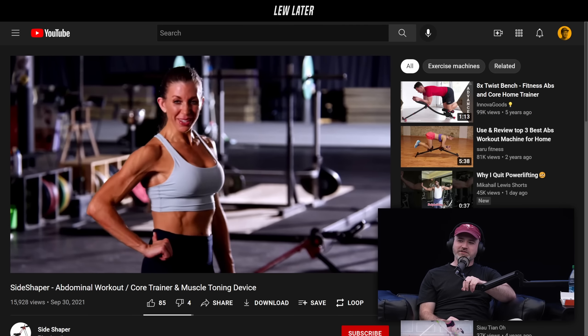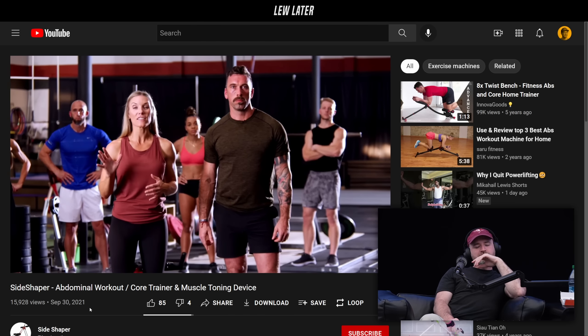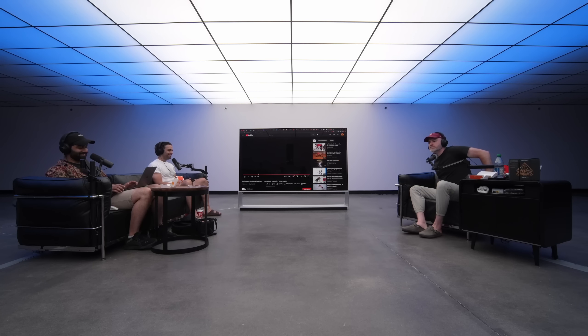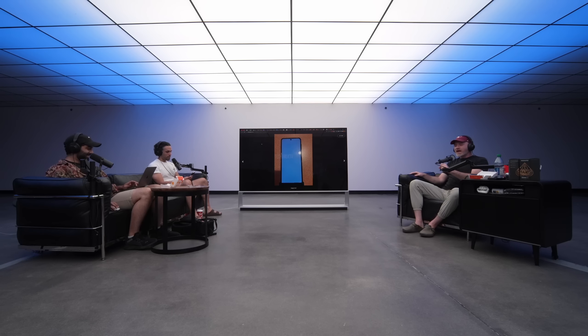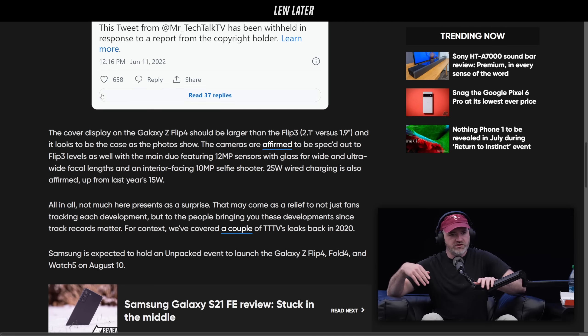Does it work? All you need is five minutes a day on the Side Shaper Pro. I think it's pretty obvious. I want the Flip 4, but more importantly I want the Fold 4. So see if you can arrange that, Mo, Will, Kirk — Samsung, anybody! I'm going to do it again tomorrow.